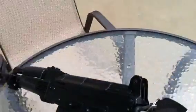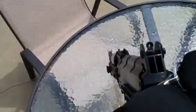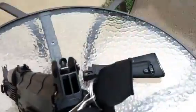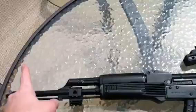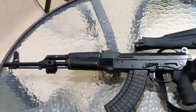Tech sights — these things are awesome. I would suggest these for any AK owner. It's got a dual aperture flip-up sight. It about doubles the length of your sight radius. Normally it's from here to here, but now you've got all that extra length, which really improves your accuracy.